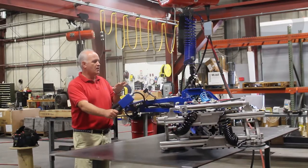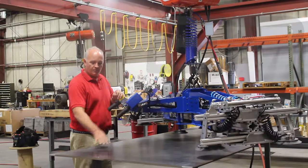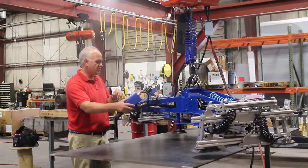Hi, I'm Tim with Ergonomic Partners. I want to go over a custom sheet handling tool that we did to pick up for a straight transfer of heavy sheets of steel.